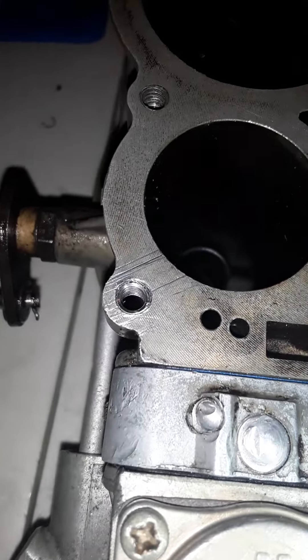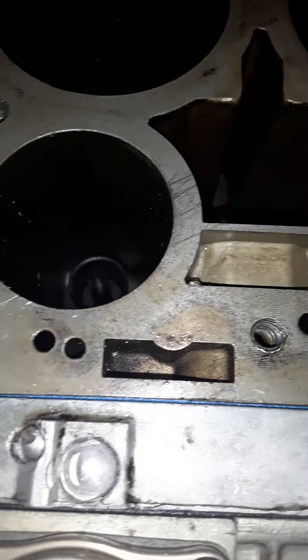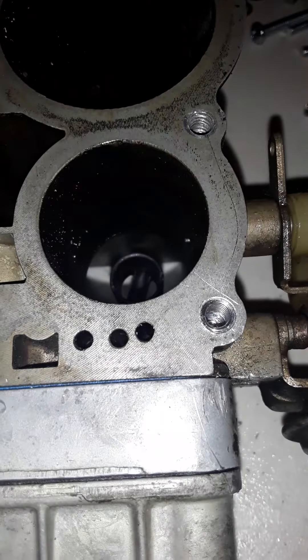Try to get the thread, the last thread tucked — a little bit in, so it's not sticking out.